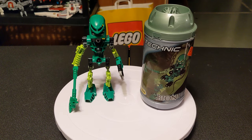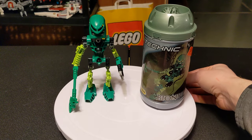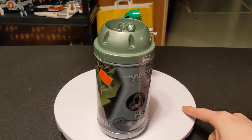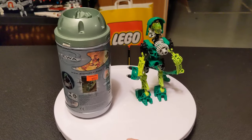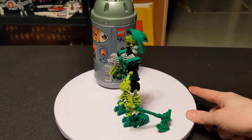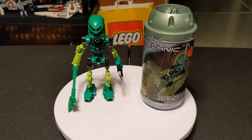Hello, everybody. Welcome back to the channel. Glad to have you here, as always. We are starting on the original lineup of the Bionicle figures. This one is 8535 Lewa from 2001. It was 36 pieces and retailed for $6.99, back when LEGO was affordable.